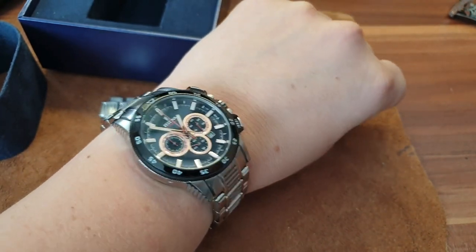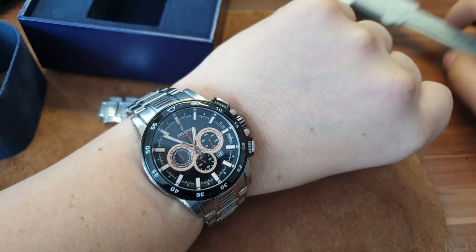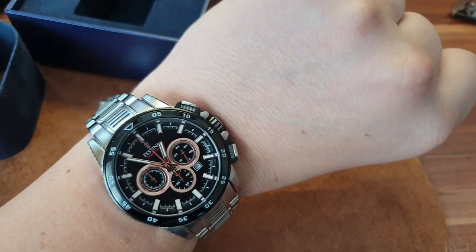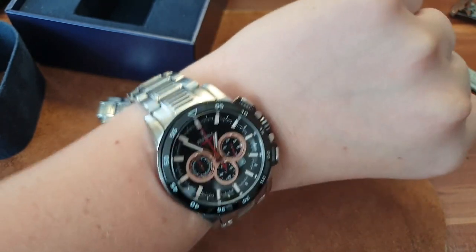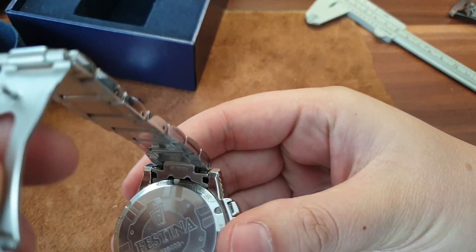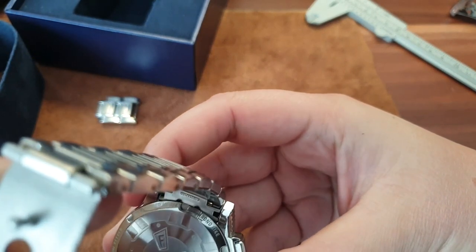You can of course remove the bracelet and put a nice NATO strap on it. The lug width is 22mm. It's a really good beater for summer and for the gym, and it's not a Casio, so you won't have the same watch as everyone else.